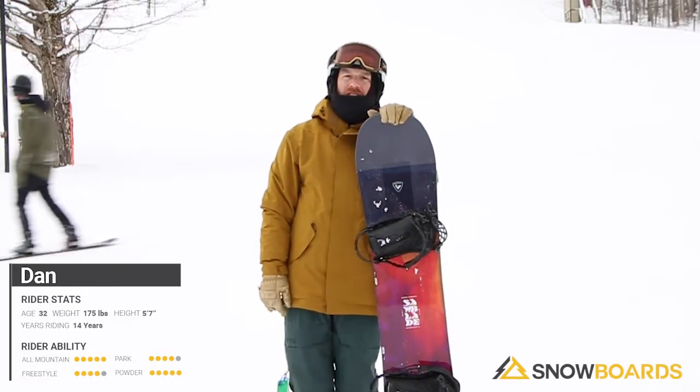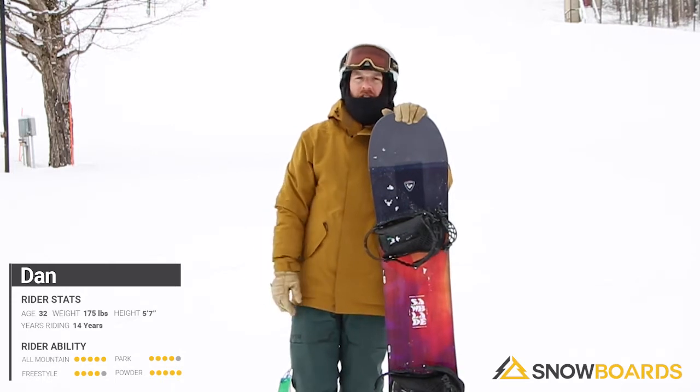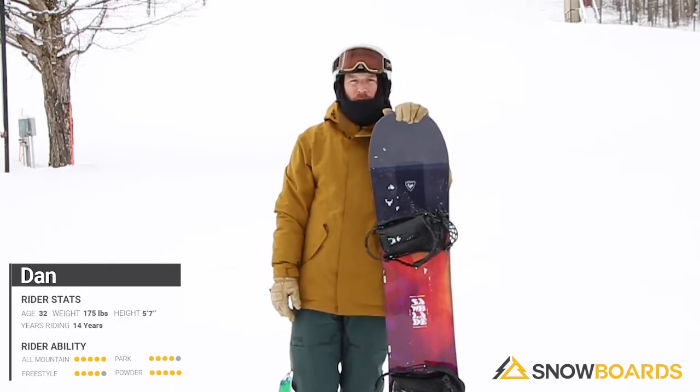Hi, I'm Dan. Just got done riding the Rossignol Saw Blade. This is an awesome beginner to intermediate level board.